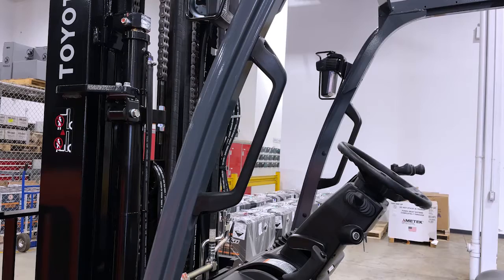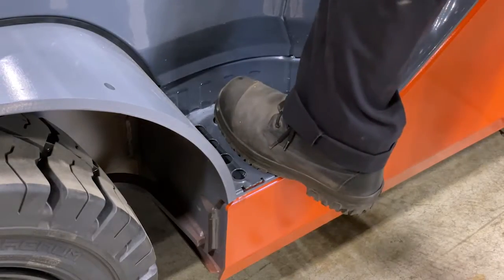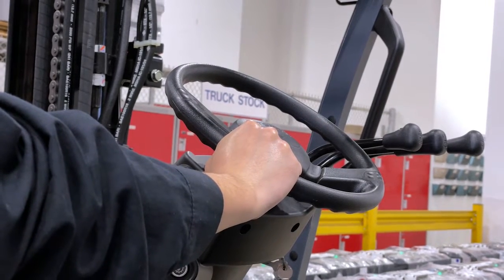As you are entering the forklift, grab the handle, put your foot on the step and the other hand on the steering wheel. This allows for three points of contact while entering the forklift.